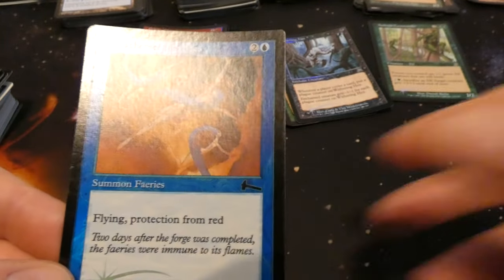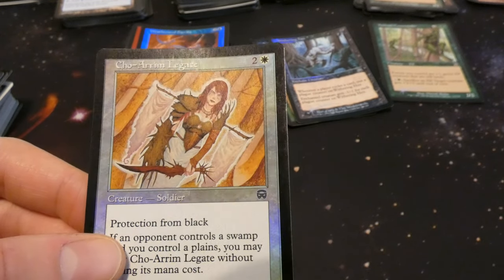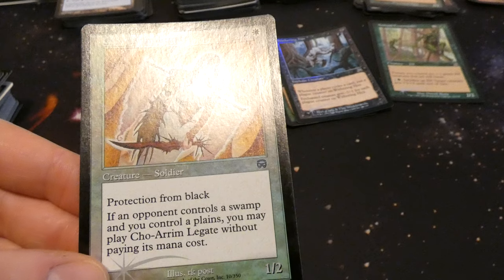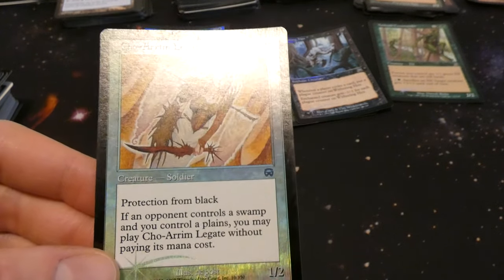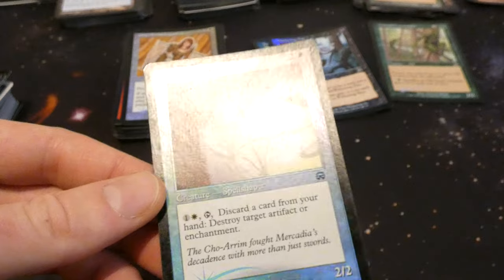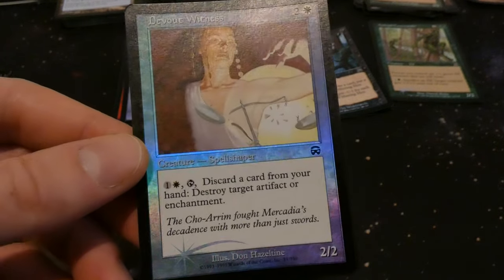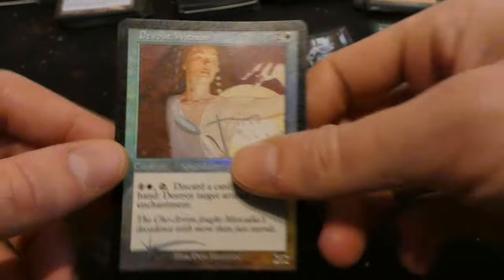Got Shu Yun, Shorerum Legate — two and a white, protection from black: if opponent controls a Swamp and you control a Plains you may play it without paying its mana cost. So against a black deck it has protection from black and you can play it for free. She has banners instead of wings and really long pointy fingers. By Arkaitz Pozo. Got Devout Witness — two and a white, creature Spell Shaper: one white, tap, discard a card: destroy target artifact or enchantment. Two two for two and a white, by Don Hazeltine.